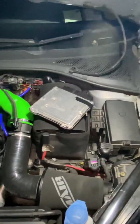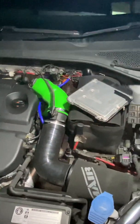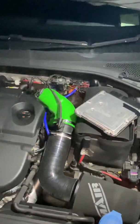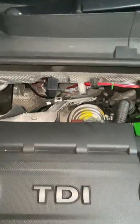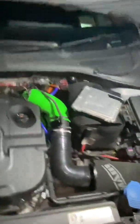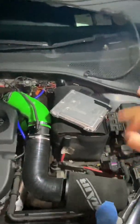However, the N75 duty cycle is obviously different, because whenever I put my foot down I was dropping into limp mode. It was going up to 2 bar of boost consistently, which is going to destroy this turbo pretty quickly and just waste money and cause a headache. So here I am trying to adjust it.